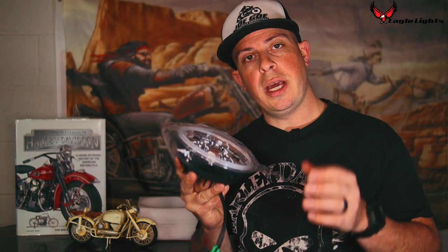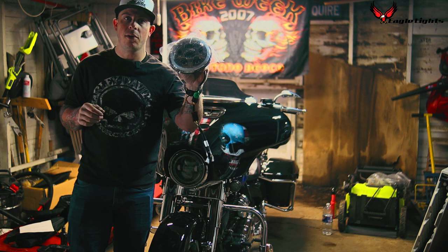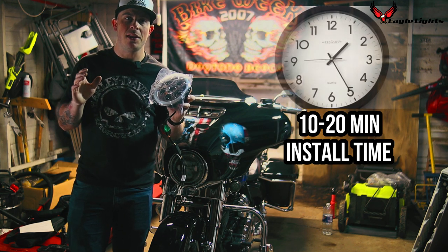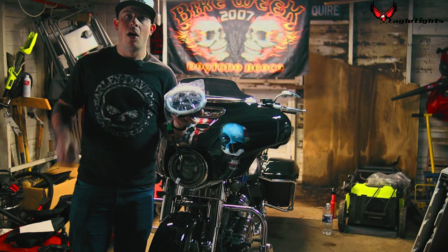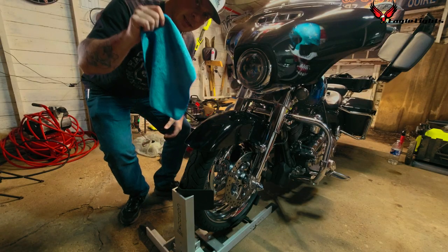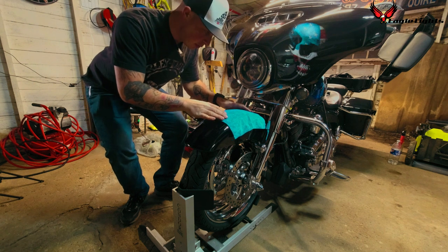Let's go into the garage and show you how to install this light. We're in the garage now — we're ready to install this bad boy. This job should only take you about 10 to 20 minutes max. This is an extremely easy DIY project. All you're going to need is a screwdriver. The first thing you're going to want to do is get a towel and put it over the fender so that way nothing scratches it.